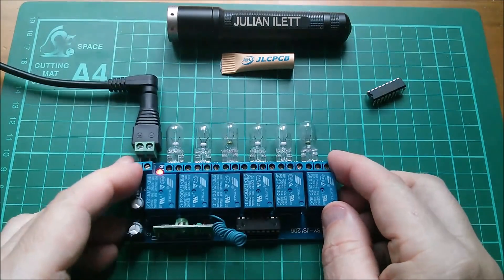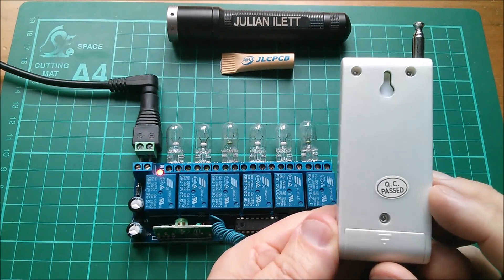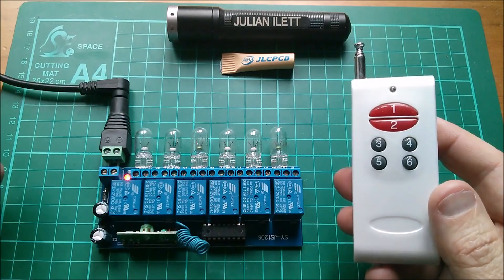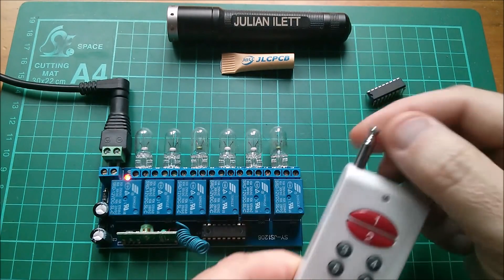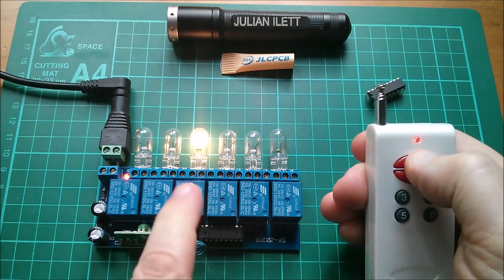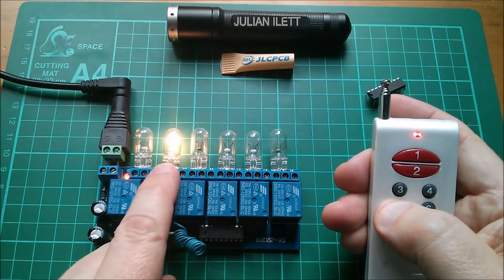We've got a red light, so that's powered up. Here's the remote control transmitter — a six-channel one, 315 MHz I think, which I believe is legal for use in the UK. I'm not sure the 433 MHz one is, but I'm not entirely sure. It's very retro and old school — it's got an extendable antenna.